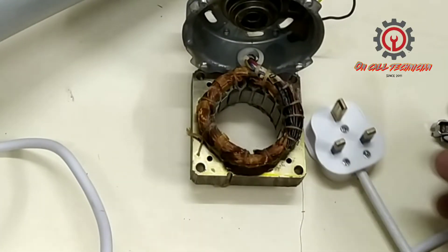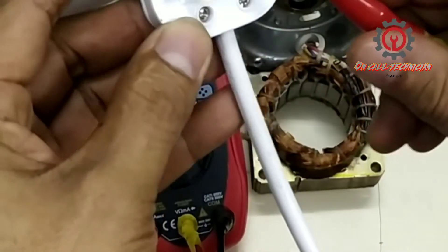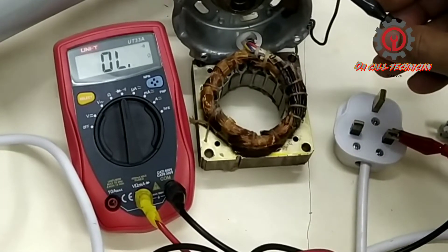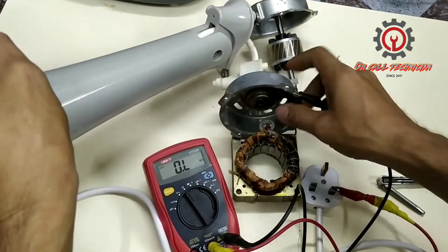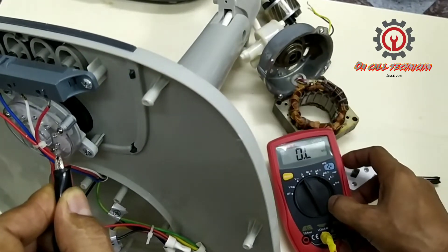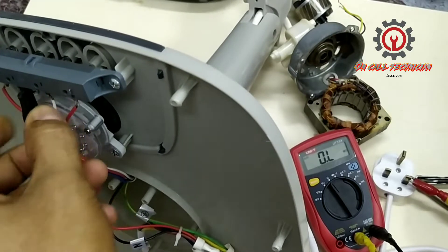I'm going to show you that there is no continuity. Here is the multimeter and I'm going to put the other terminal to the neutral. Here is the line for the capacitor — there must be a reading, and no reading. The other line: capacitor, no continuity. And let's check for the speed: number three speed, no continuity; number two speed, no continuity; number one speed, no continuity.